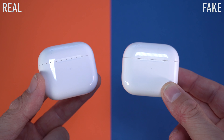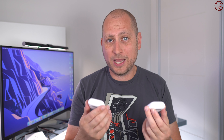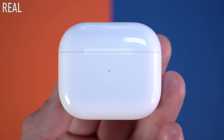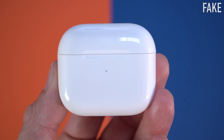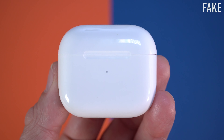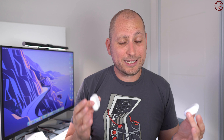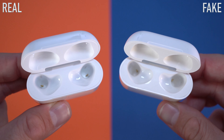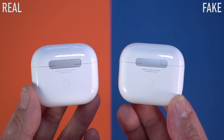Next we are looking at the charging cases themselves, and the charging cases do look pretty similar, so it's very difficult to spot the fake ones. Even that LED on the front of the case has the same grayish-looking color. With previous fakes that I've seen that LED was actually black, but that's not the case anymore with these ones. The cases do look pretty similar on the front, back, and basically on the sides.